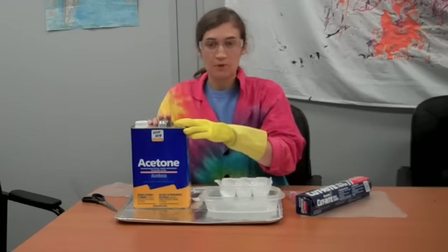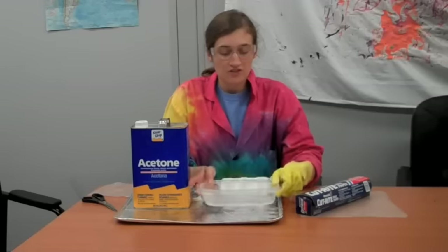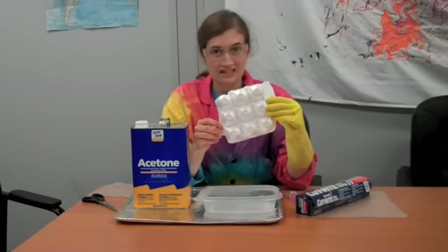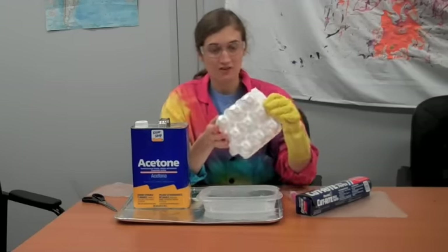What you're going to do is pour some acetone into a shallow bowl like I have here. Then you're going to dissolve a kind of plastic — like styrofoam. I used an egg carton, but it doesn't have to be. So you're going to put it in there and let the acetone do its magic and dissolve those plastics.